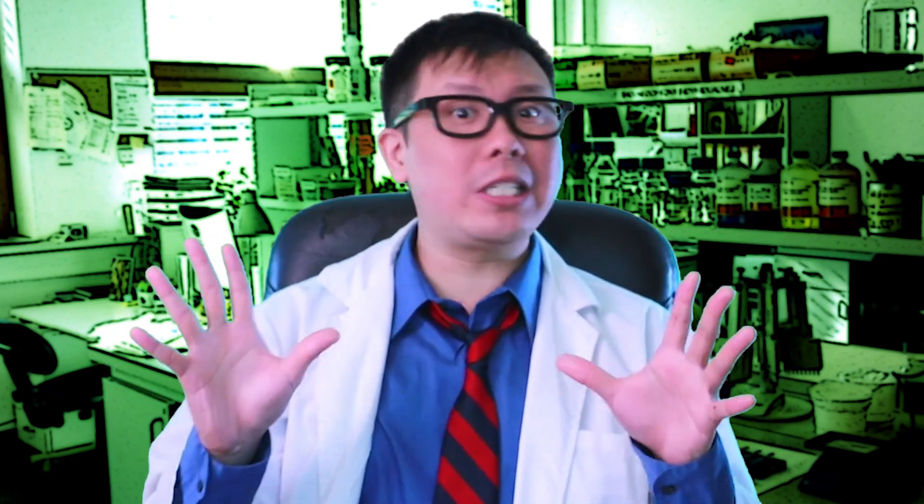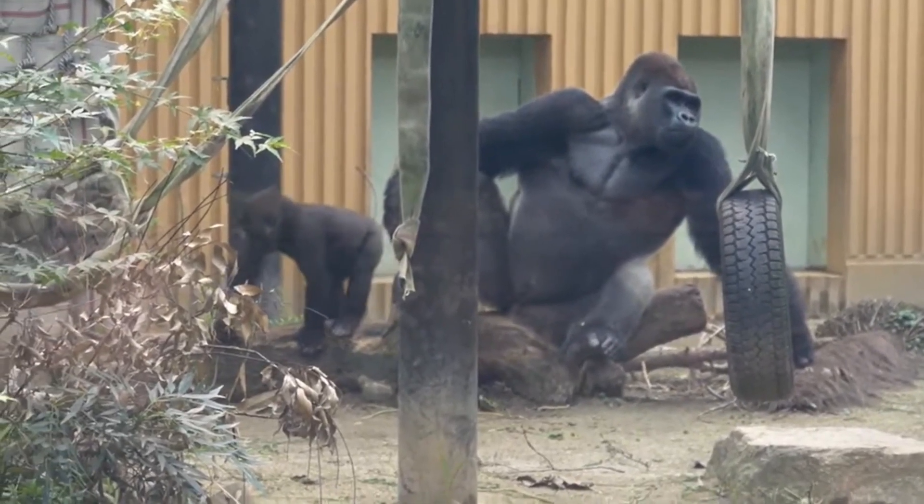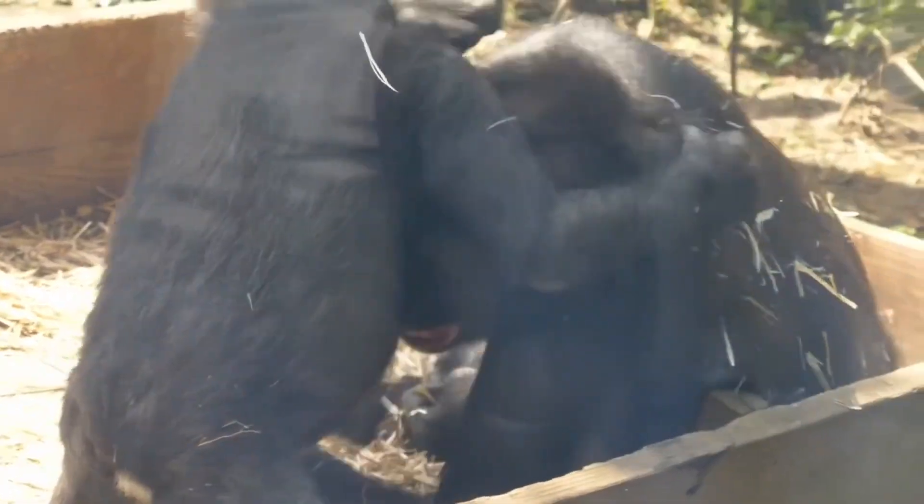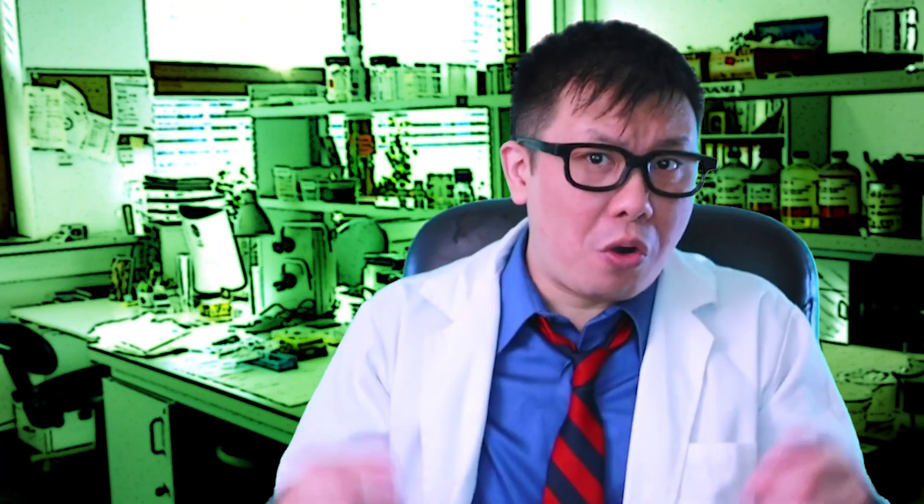While the largest silverback on record weighed 589 pounds, the average male gorilla only weighs around 300. And when we convert that to metric — carry the 1, subtract the dividend, multiply by x — we get… a lot. And when it comes to the female of the species, they weigh in on average ranging anywhere from 150 to 200 pounds, which really isn't that bad at all. In fact, the females could even compete at 205 Live! I wonder if Jane Goodall would be a good commentator.